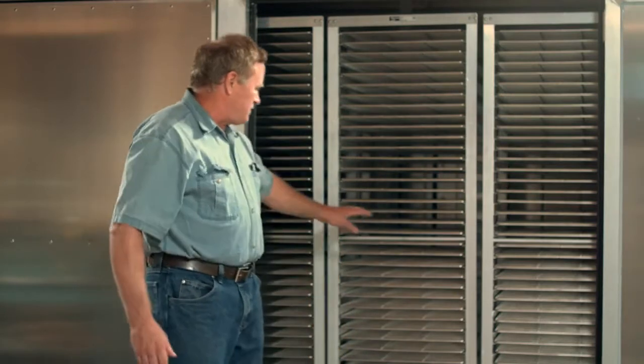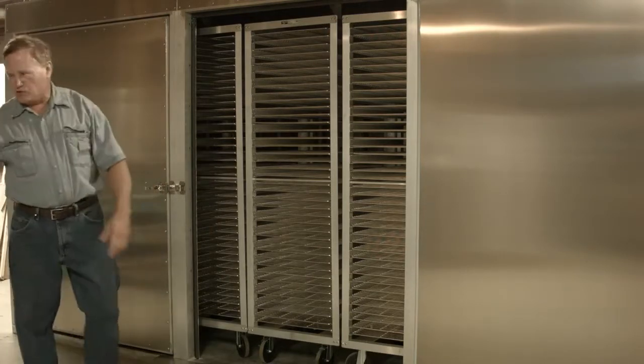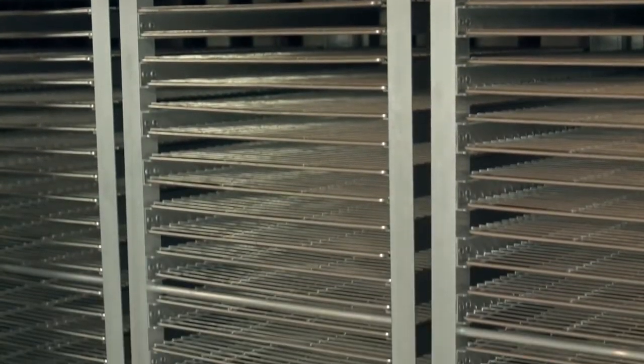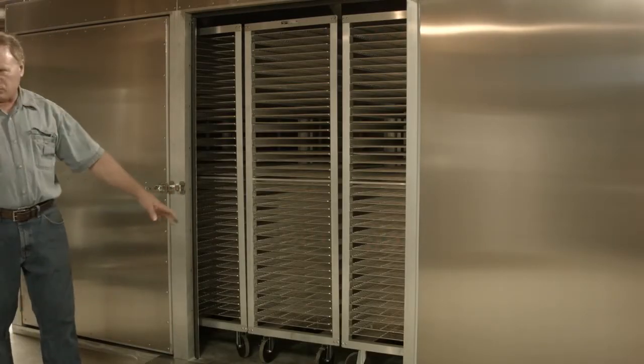We have five NSF racks that can be rolled in and out easily, loaded and unloaded very easily. And the construction of our Airflow 640 is basically heavy duty aluminum profile ribbed for the floor, welded together with a heavy duty plate on top.